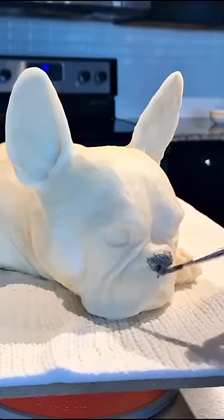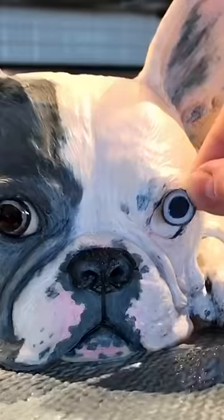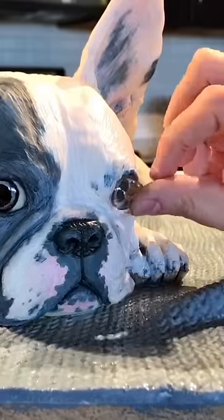Painting this cake is really important — it's the thing that's gonna turn this French Bulldog into Buster. My favorite part about this cake is that I used gelatin for his eyes, which makes him look really realistic.